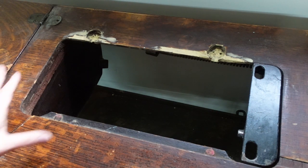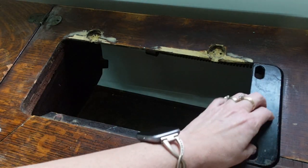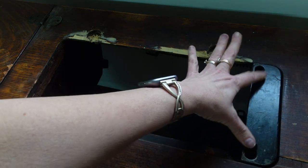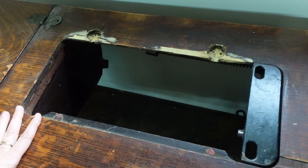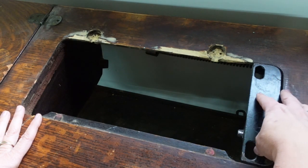A lot of times they'll have this piece over here — it's metal, it's on a spring — and the belt comes in and out of these two holes. In my opinion you can either keep that in there or you can take it out and the belt will be free, but you need to have this area open.